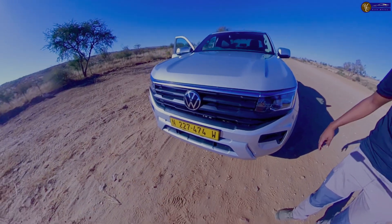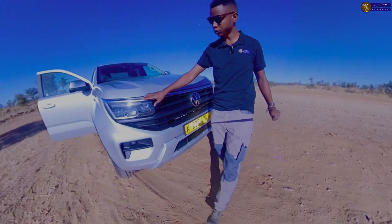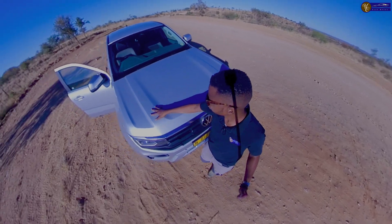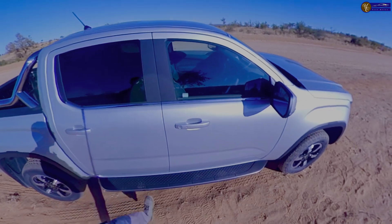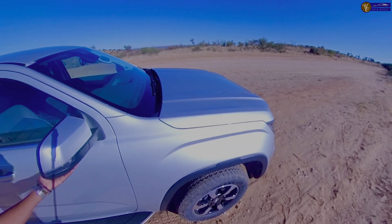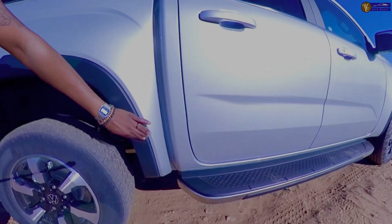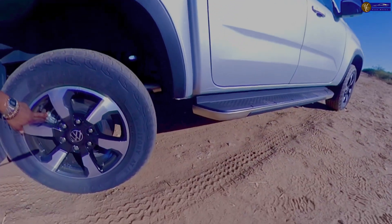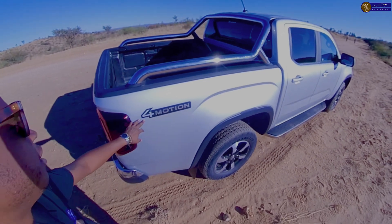The fog lights are LED with LED indicators, which is different from the previous model. There's silver chrome trim all the way across. The bonnet looks slightly different with that curvature. There are 18-inch alloy rims with huge black carry bars, side skirts, matte black mirrors with silver on top and LED indicators. The wheel arch is trimmed in black plastic, which makes it quite unique. You also have brake pads right at the back, and Four Motion is written right there.